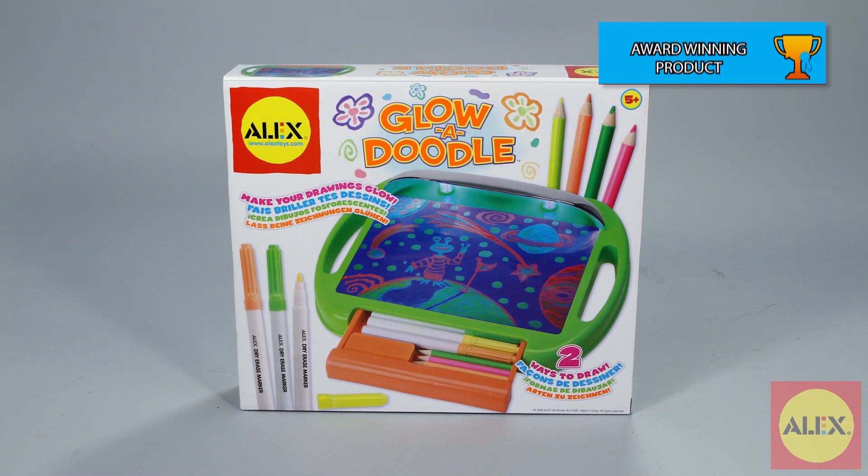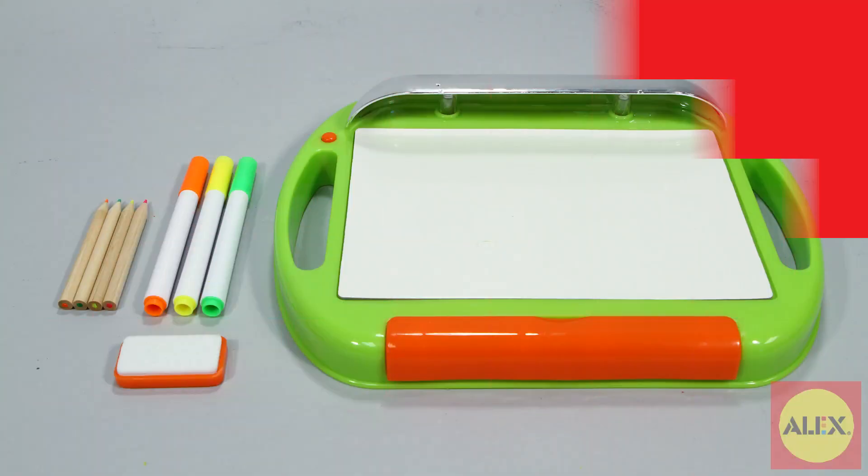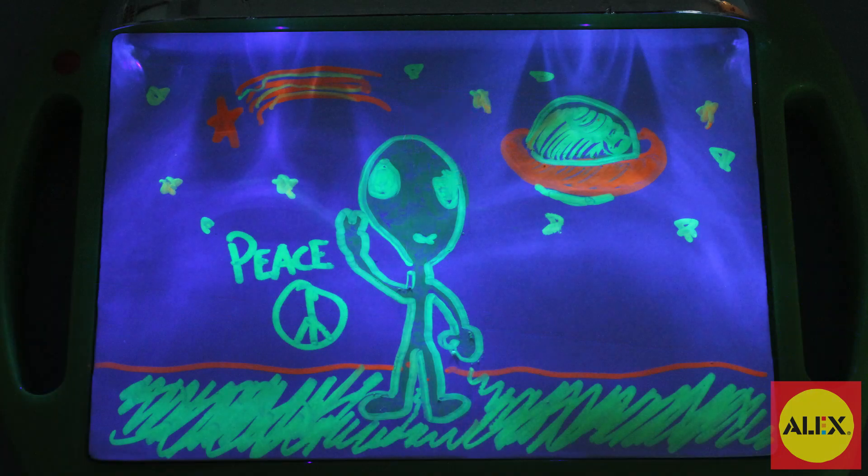Turn off the lights and turn on the fun with Glow-A-Doodle from Alex Toys. This doodle board uses ultraviolet light to make your art glow in the dark.